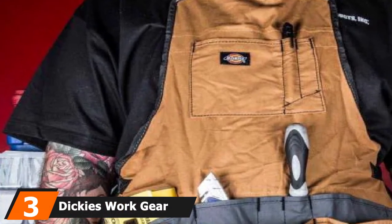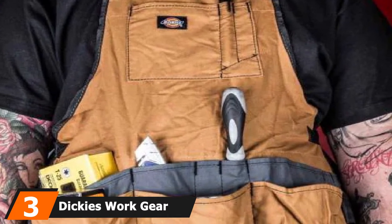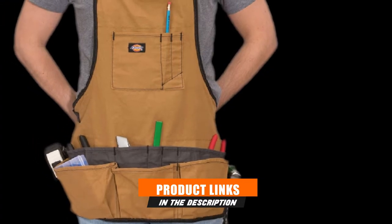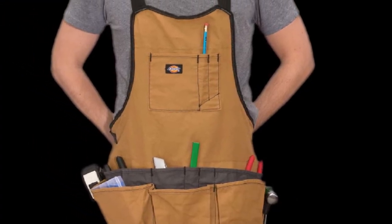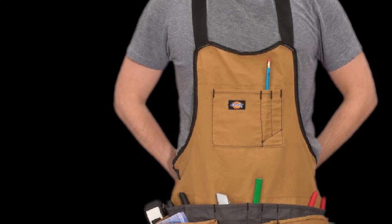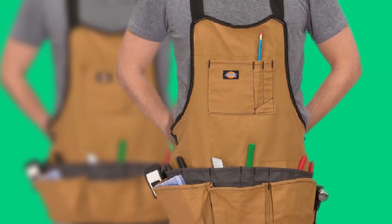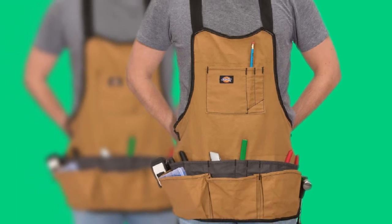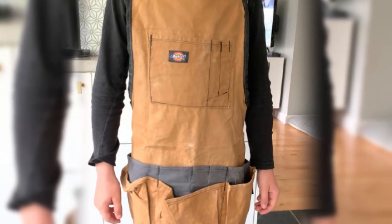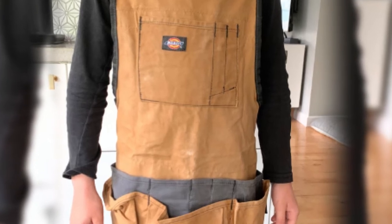The number 3 position is held by Dickie's WorkGear 16 Pocket Bib Apron. If you're looking for a budget apron, look no further. This is one of the best woodworking aprons for the money, and despite the price, the quality does not suffer one bit. This adjustable apron is made of heavy-duty canvas and contains a shocking 16 pockets. Many of the pockets are small, making it great for someone that does a lot of fine woodworking. It can accommodate waist sizes from 32 inches to 52 inches. This apron is no joke when it comes to storage — it has 3 chest pockets, 3 front pockets, and 10 slip pockets.